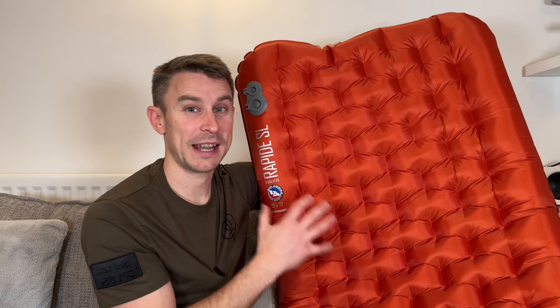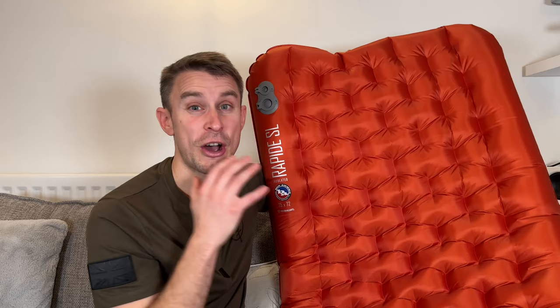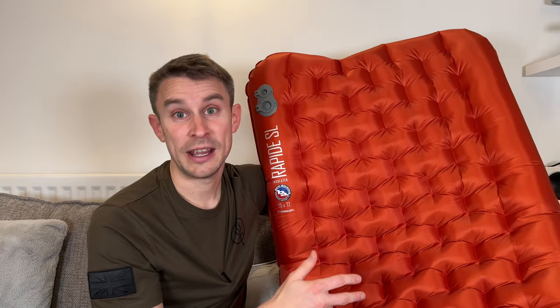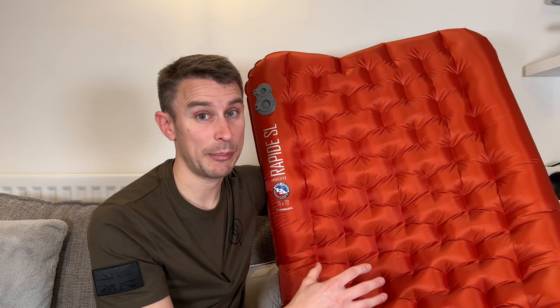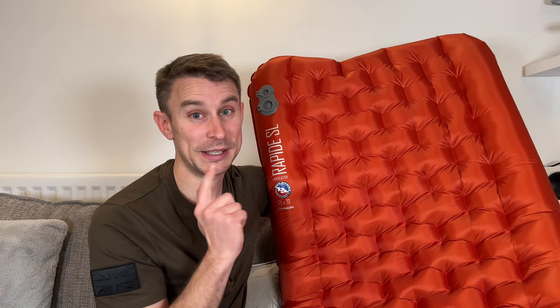My final thoughts: I truly believe this could be the best backpacking inflatable sleeping pad out there, given the extensive research I've done. I took it away for three days and have been out two other nights since. It has really transformed my comfort when camping. I don't slip off this mat and I'm just nice and toasty. It's never going to be as good as your bed at home, but it's the next best thing. Hopefully you've liked this review — please check out my other videos and hope to see you camping soon. Cheers.